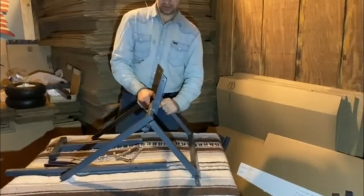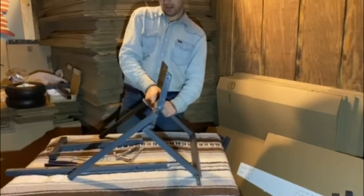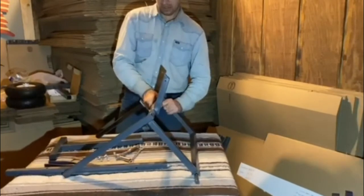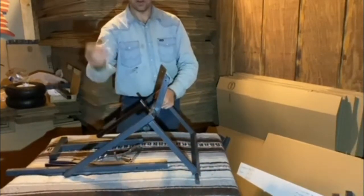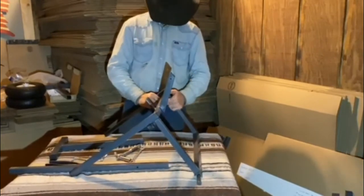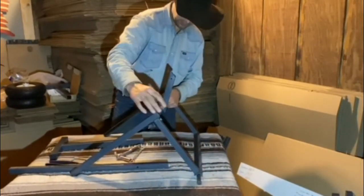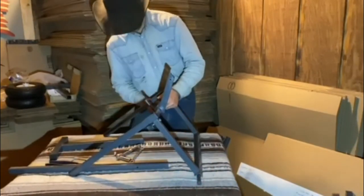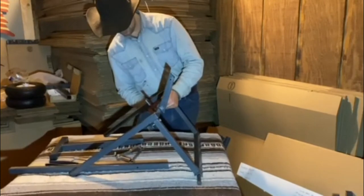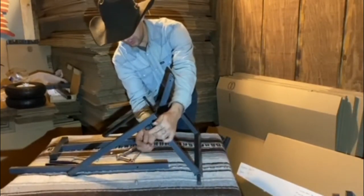Just put it right together on the cart. Make sure you put it together like this — not with that in front; you want to have this piece on the back. Then take one of your longer bolts and put it through the hole. Your other one, push it right through the hole. And then you're just going to tighten your nuts down on there. These are nylon insert nuts, so once you tighten them, they shouldn't come loose on you.